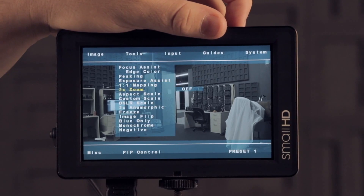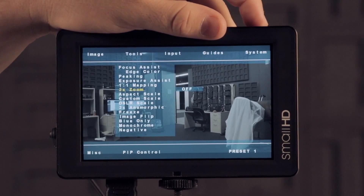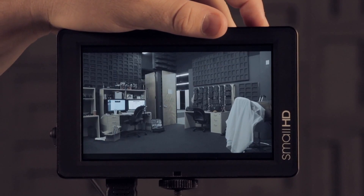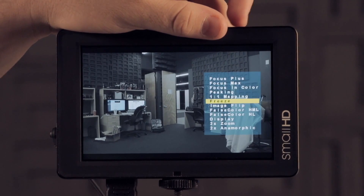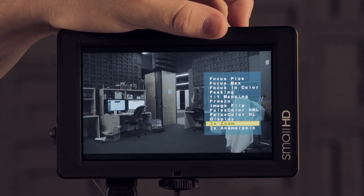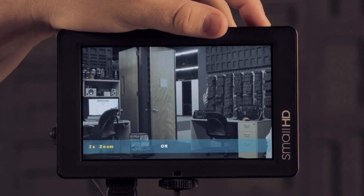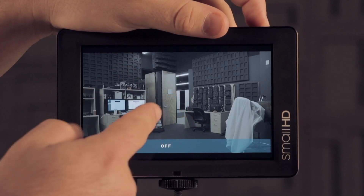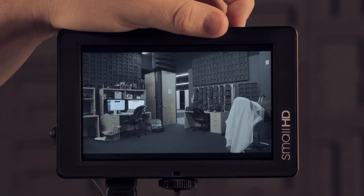We've added 2x zoom, which gives you an even closer zoom than one-to-one mapping. In the past, one-to-one mapping obviously did not do anything on 480, and people would frequently request the ability to zoom a 480 image with a 5D Mark II or something along those lines. Now we have the 2x zoom feature that will zoom even if you're on 480 — you can see it jumping in here. So that's a really nice addition.